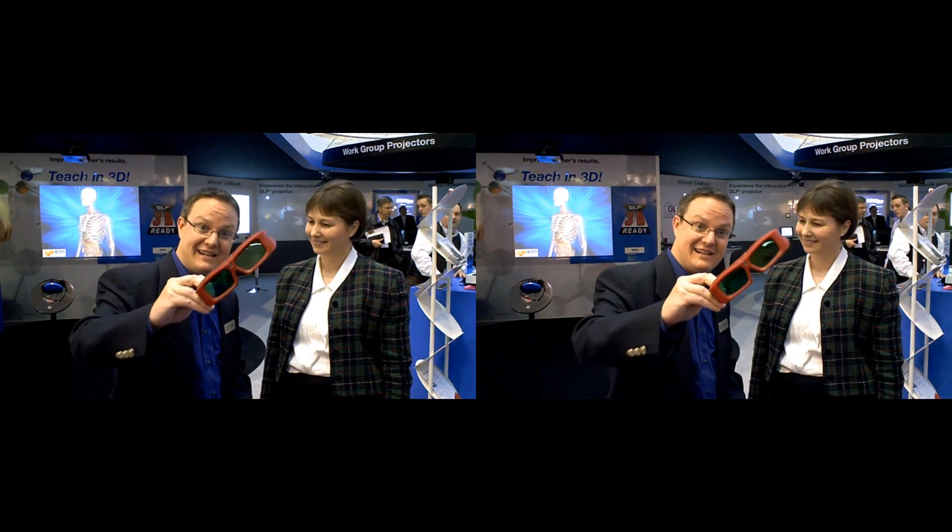All it would take is these funky little glasses, a DLP single projector, and 3D content — and you're ready to go. DLP is an all-digital imaging device created by Texas Instruments. It uses millions of tiny mirrors to create a 3D image on the projector — a single projector that not only does 2D content but can now do 3D content for students in learning.